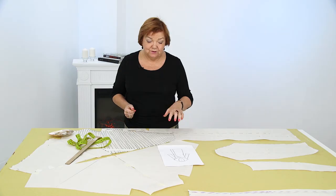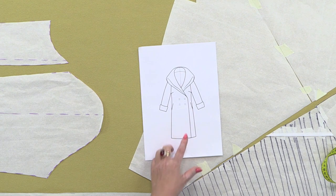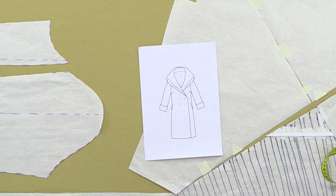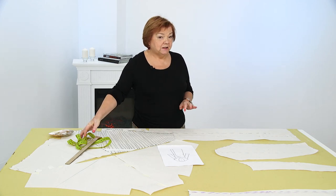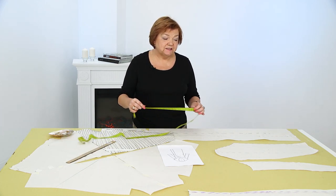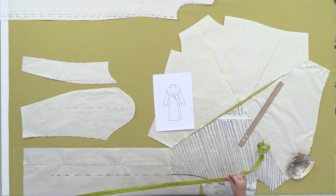Now pay attention to the table. Here we have the draft — I'm sure you remember it. It's just a coat, but I want it to have a long midsection. This begs the question of the amount of fabric needed. I have two 1 and 3/4 meter pieces with me, making 3.5 meters in total.